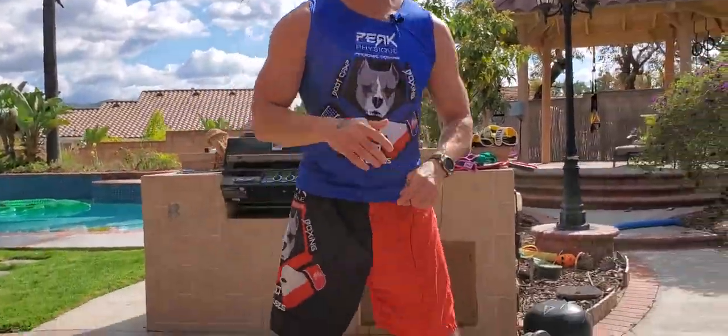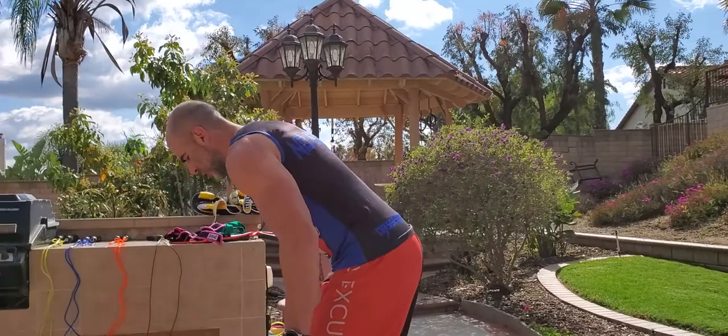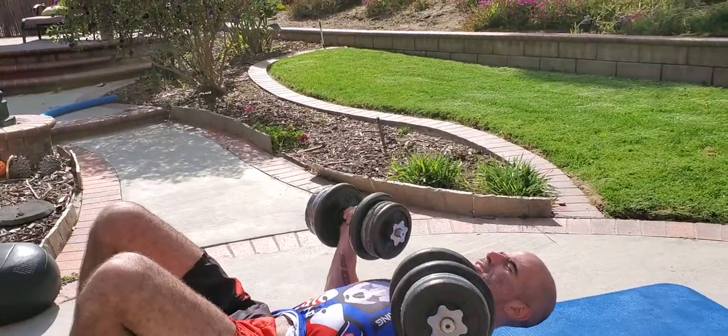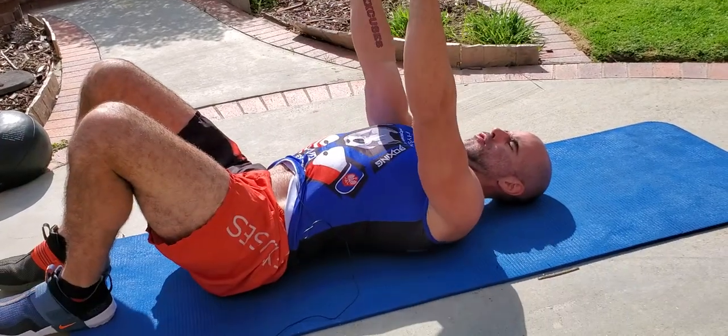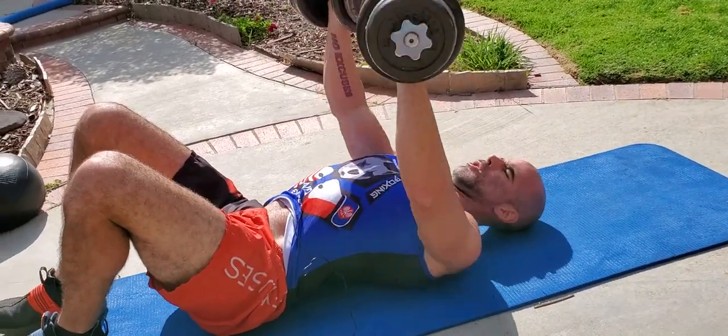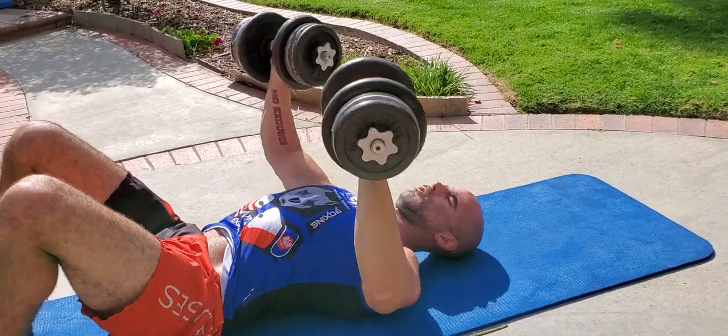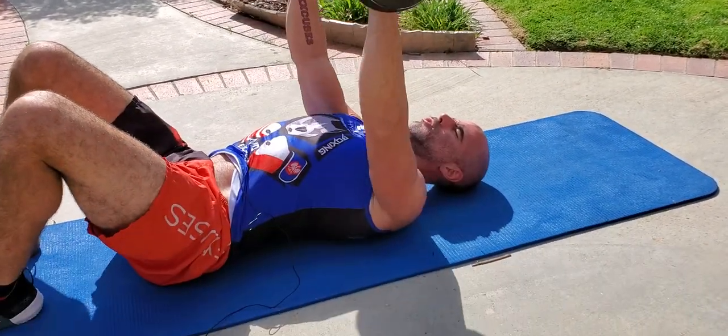We're going to start with the flat chest press. You can do this on the floor, on a bench, on a stability ball — whatever works for you. We're using about 60 pounds here for this round. Chest press: tap the elbows to the floor, drive it up. On the bench you can bring these down to your chest — exhale all the way up, in through the nose on the way down.